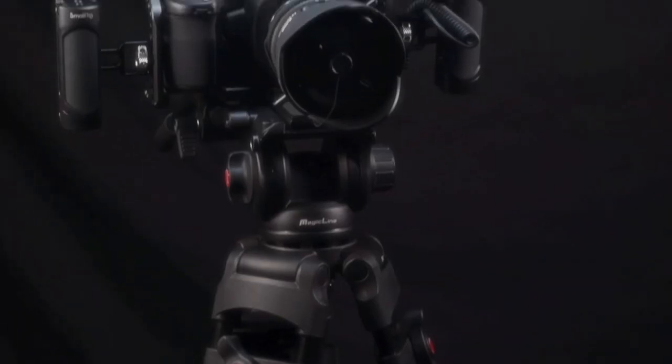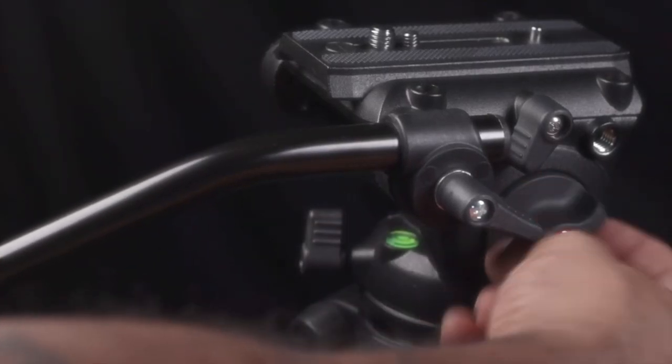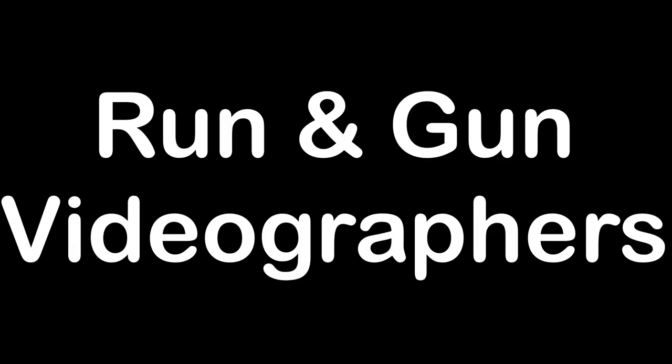With a load capacity of up to 22 pounds, a working height of 29.9 to 70.9 inches, and an angle range of 90 to 75 degrees tilt and 360 degrees panning, this makes a great tripod for run-and-gun videographers.